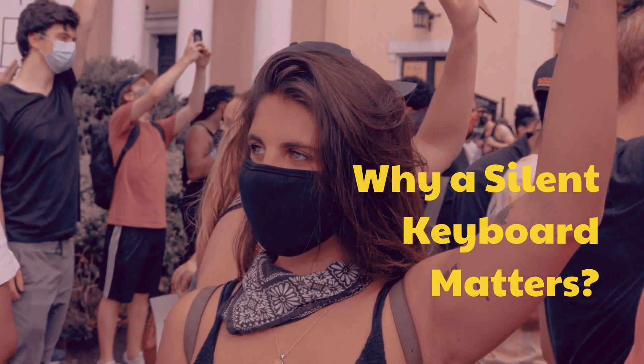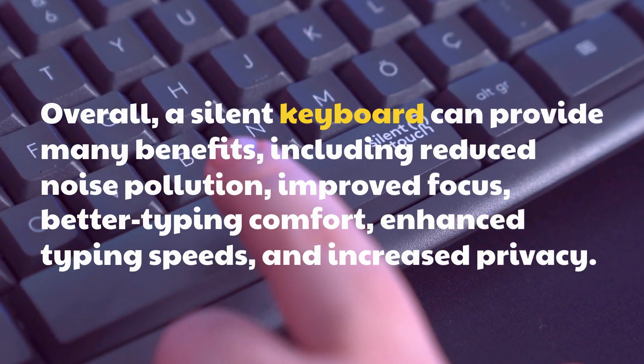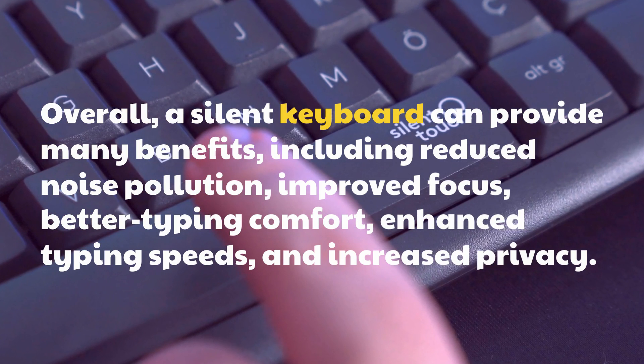Why a silent keyboard matters. Overall, a silent keyboard can provide many benefits, including reduced noise pollution, improved focus, better typing comfort, enhanced typing speeds, and increased privacy.